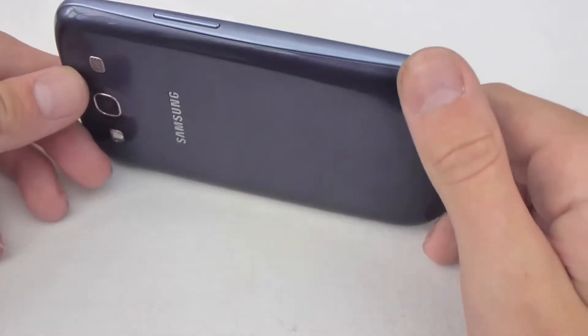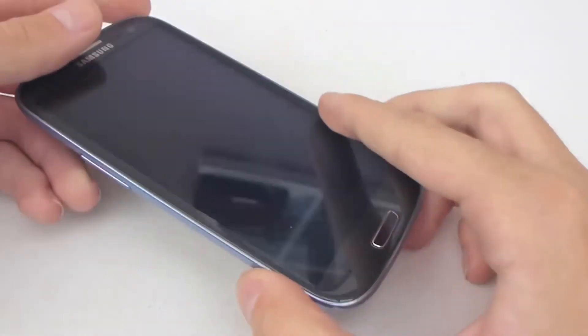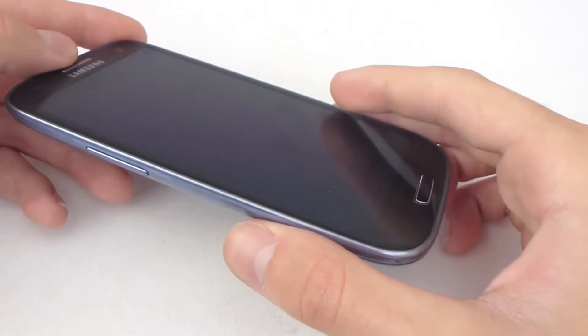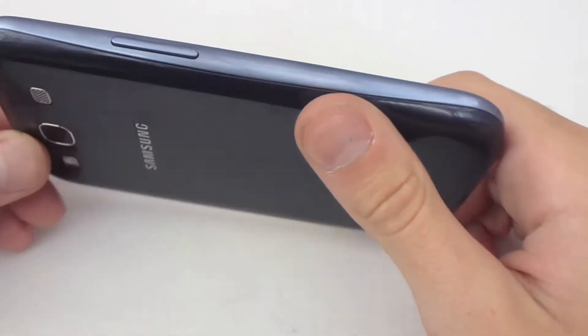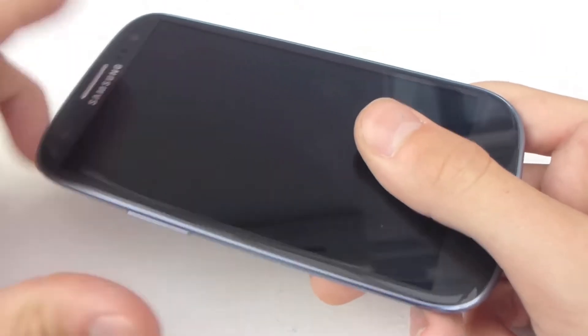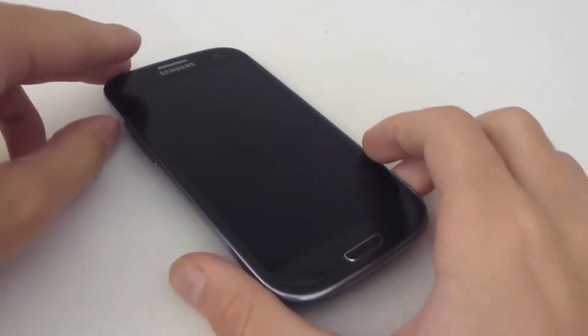The new Galaxy S3 from Samsung is the successor to the really successful Galaxy S2 from last year. The Galaxy S2 was one of the first dual-core handsets and this year Samsung has done it again with one of the first quad-core handsets. So let's take a look at the external features and get into this.